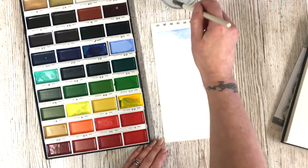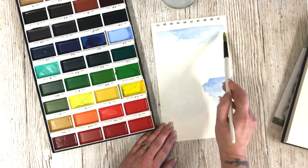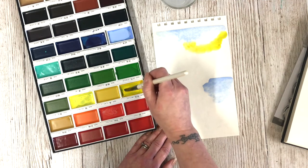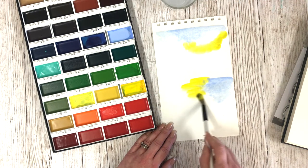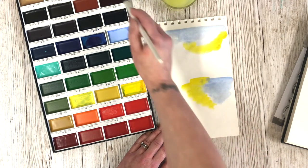I did actually do a video on them when I received them because they are so lovely. They don't feel like normal watercolours or any other watercolours that I've always had. They've just got a real — I don't know — just such a thick feel to them. They're so nice. I love the way the colours blend. I'm very very happy with these.